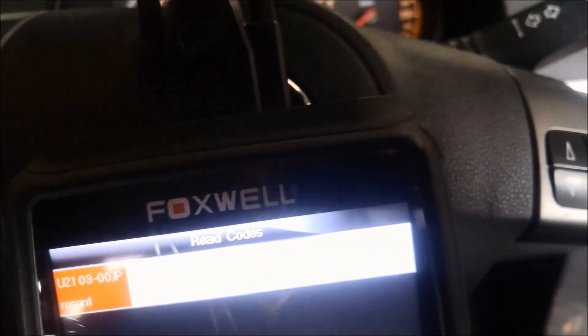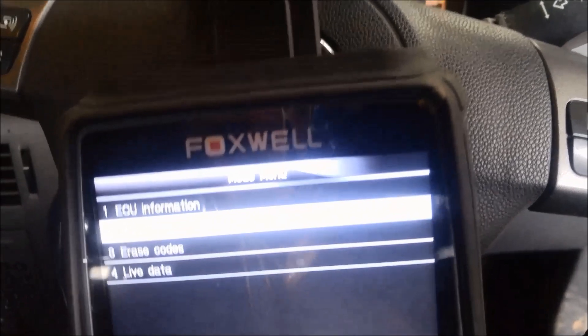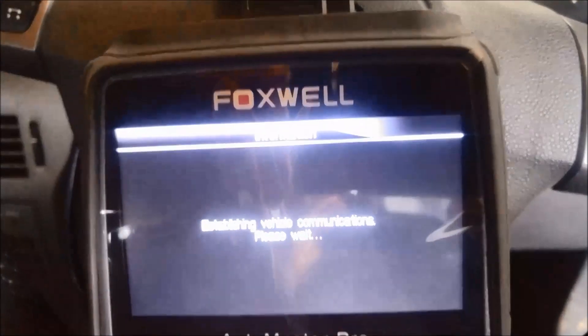And we've got no communication with the transmission.